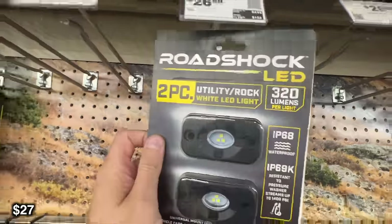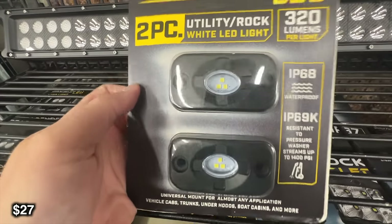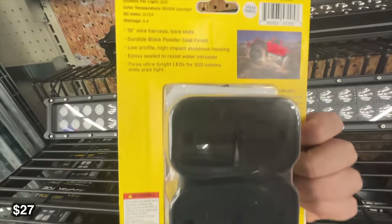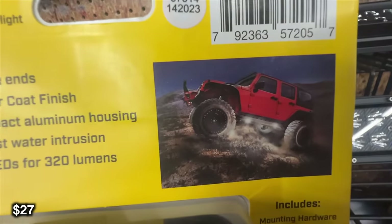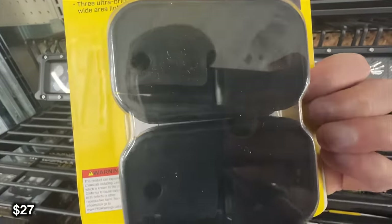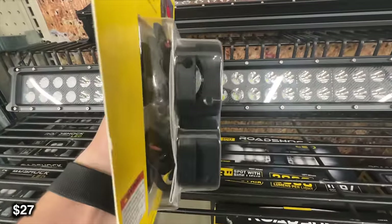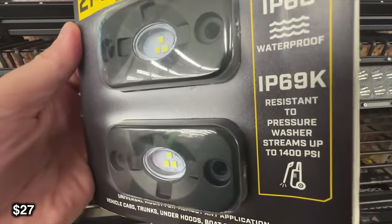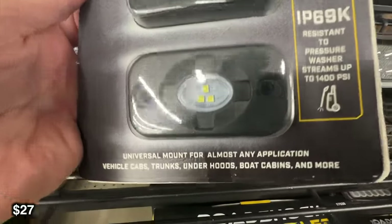Next we're going to be looking at this rock light. These are called rock lights because they are traditionally put in the wheel well, and they light up so that you can see your tire placement in dark situations or if you're going to be wheeling at night. Not only can you place these in that position, but a lot of people will put these on their roof rack as a scene light when they're at camp or trying to see better while off-roading.